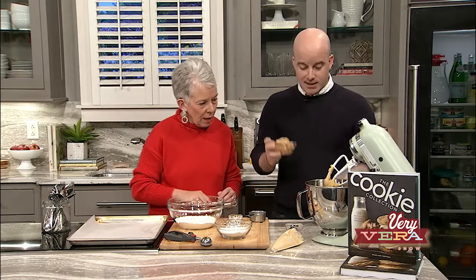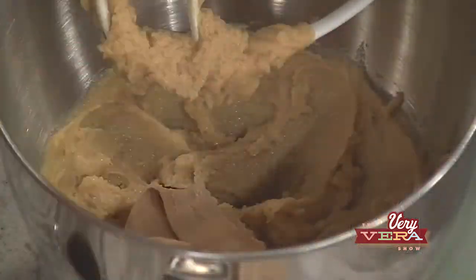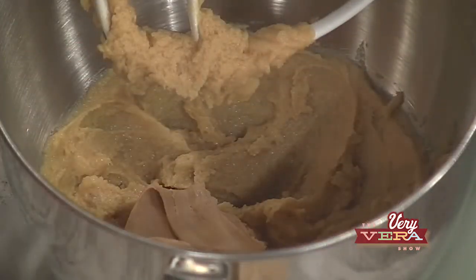Now I'm going to add peanut butter — here's the flavor — and some vanilla bean paste. While I do this, you can add baking powder, baking soda, and salt to the all-purpose flour and just whisk it together. It's super easy and comes together quickly. I'm creaming butter like it's an art form.